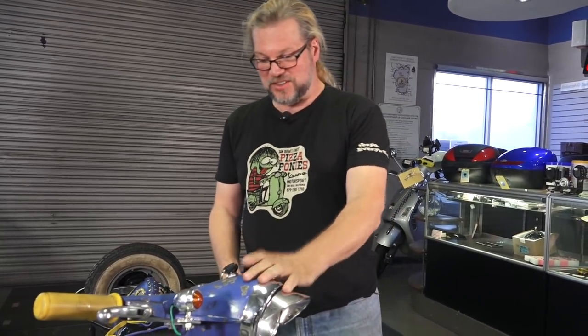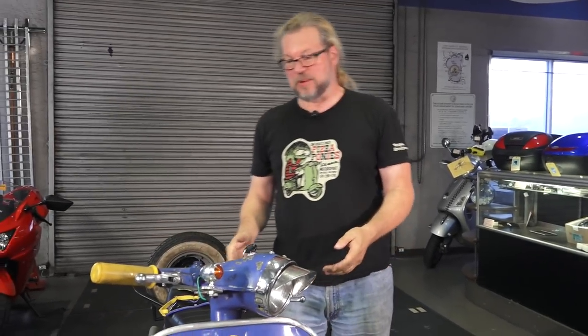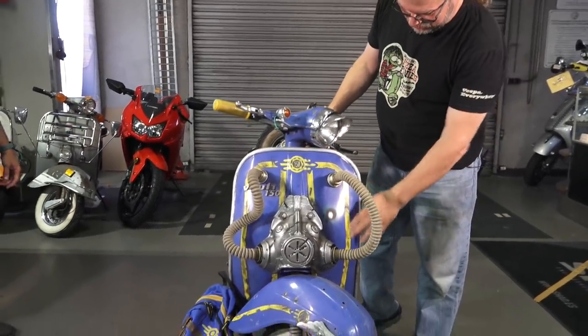Thanks — I'm Thomas Williford. I bought this Super 150 and it was this cool shade of blue. A friend of mine who works at Bethesda Games, who produced Fallout, said 'That is Fallout blue — we have to do something with this.' He introduced me to that video game, and now all I do is play it and work on this bike.